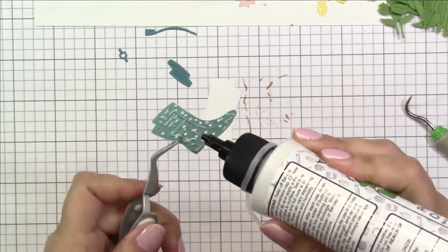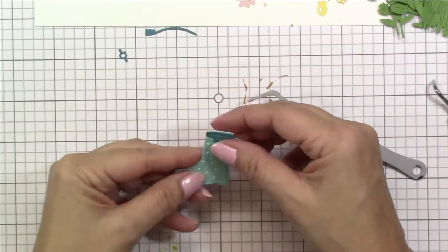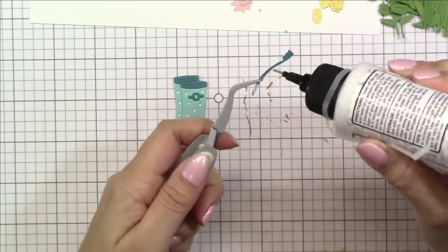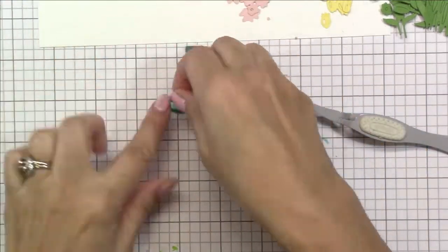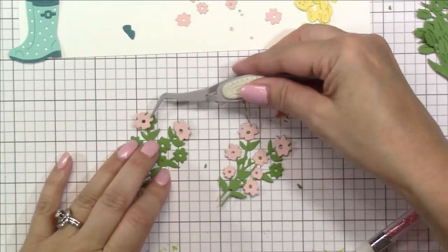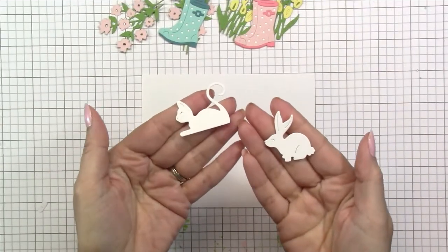I'm using some liquid glue and dabbing that on, and then the polka dot layer fits right over the white piece so the boots have white polka dots. I'm adding the darker pieces for the top and bottom of the boot using my tweezers, as well as the buckle. It's really easy because the lines are already on the die cut so you know exactly where to put them. There are also little pieces for the toes and heel of the boot but I decided not to use them. I cut out a couple different flower bushes and the florals in pink cardstock — it's like putting together a puzzle.